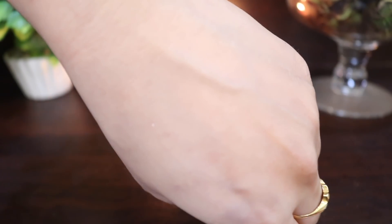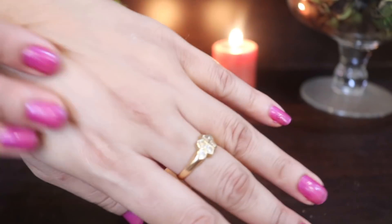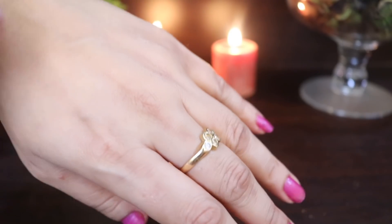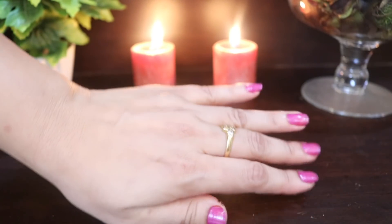You can see the texture of my skin — it looks so soft, super smooth, clear, and firm. It looks so bright, fresh, and more polished.